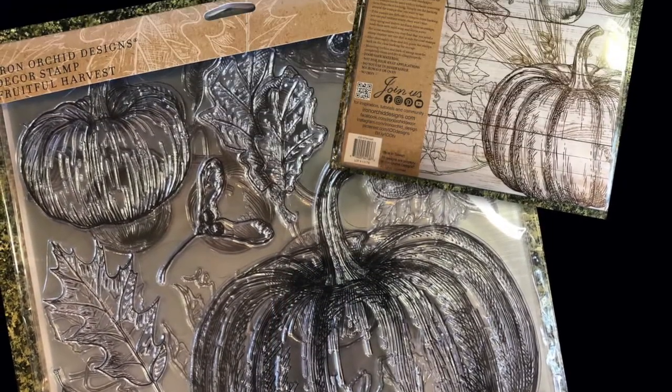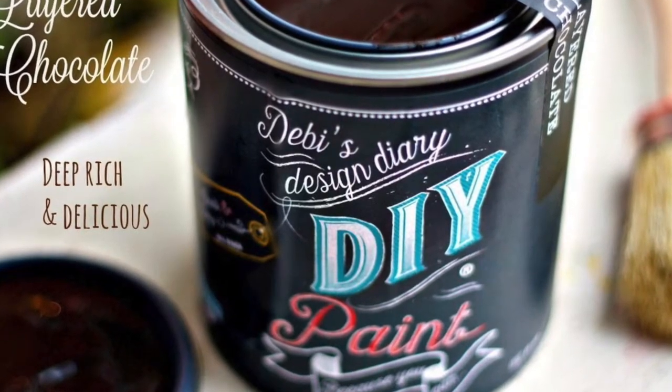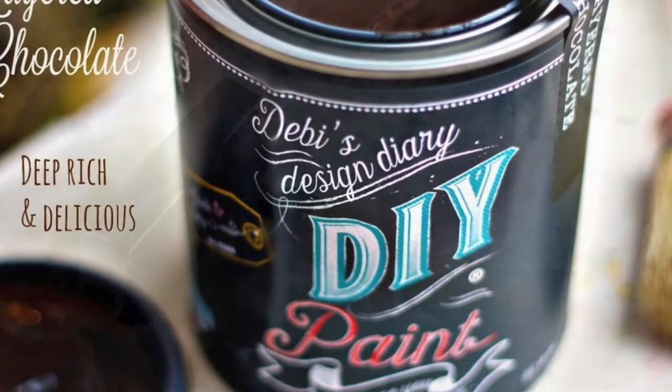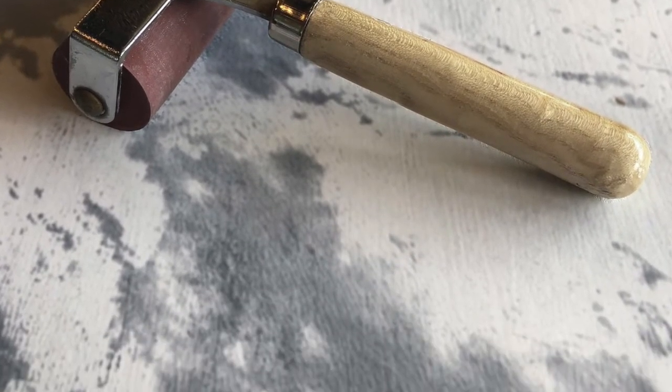I'm going to be stamping with the Fruitful Harvest Stamp. I'm going to use several different colors of DIY paint — one is the layered chocolate — and I'll use a brayer to roll that paint on. You can get these products and others I use at GoodsonVintageTreasures.com.